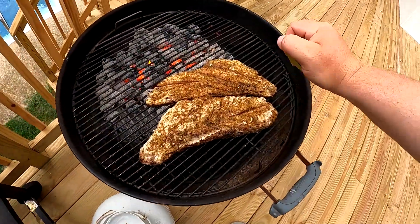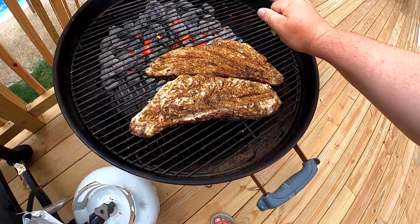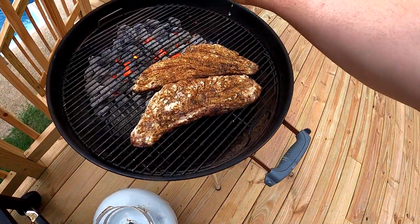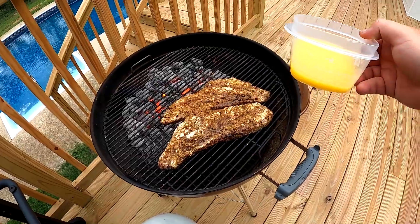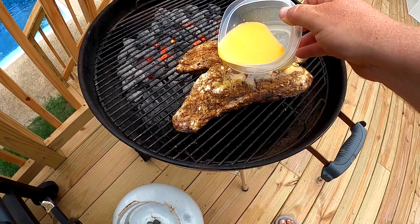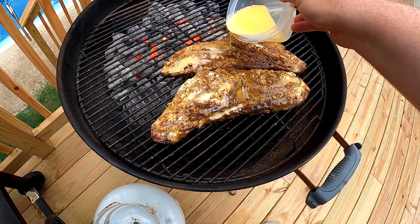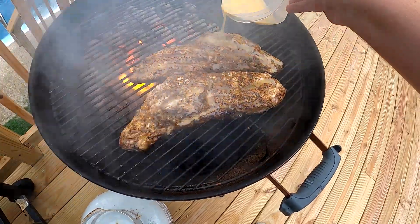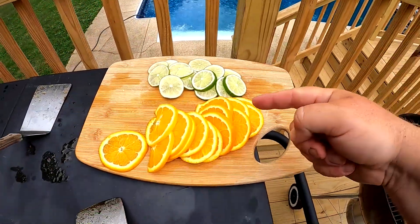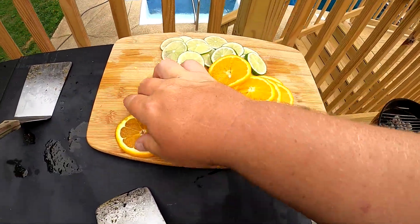Next thing we're going to do is squirt some lime right over the top — make sure we get a lot of lime on top of that fish. Next thing we want to do is melt a stick of butter and just go ahead and drizzle that butter over the top of the fish. Make sure it gets in there real nice. Then take oranges and lime slices and lay them over the top of the fish.